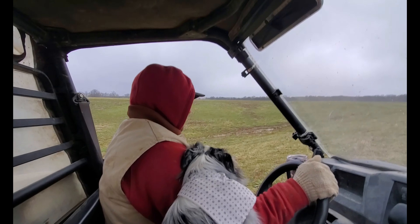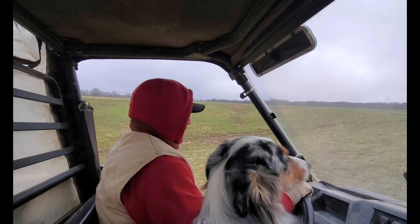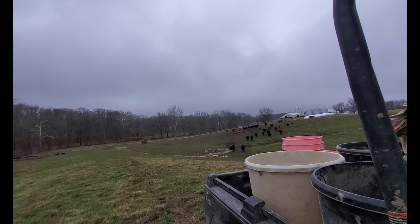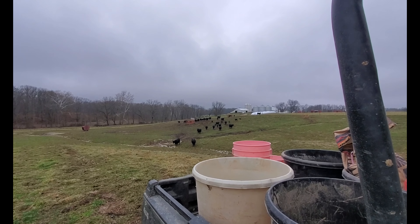Normal combined corn is just the kernel — that's all they want out of it. But cattle really love the silage.